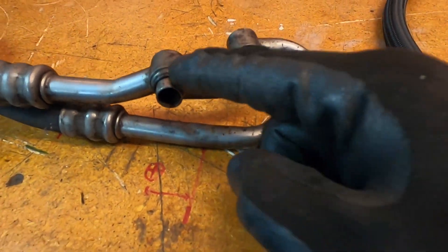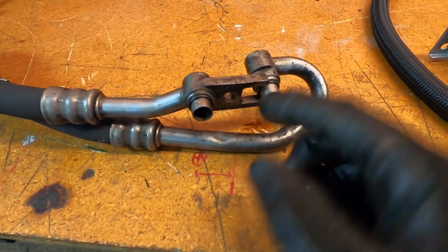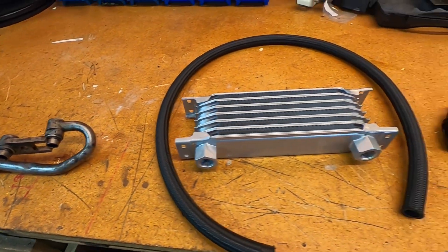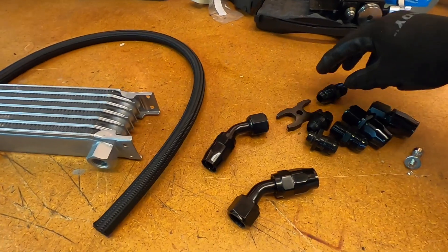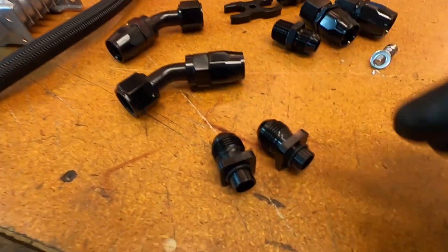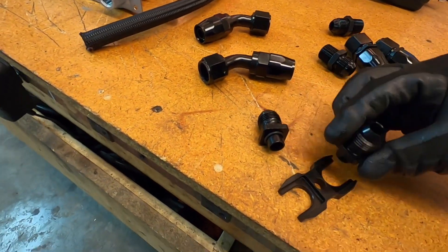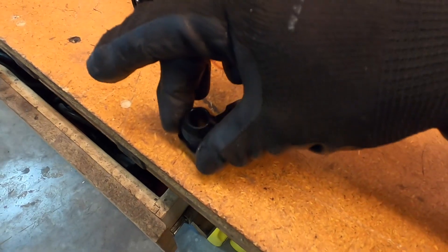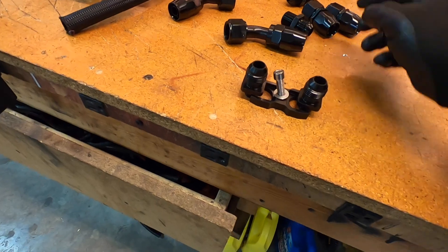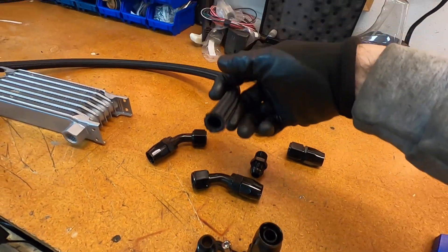The actual oil cooler has little o-rings and they clip together, set inside, and then a bolt goes through and screws into the housing. We have these special AN10 fittings that have o-rings already on them, and there is a bracket that connects the two. This bolts right through that and then you can install your AN10 lines from there.